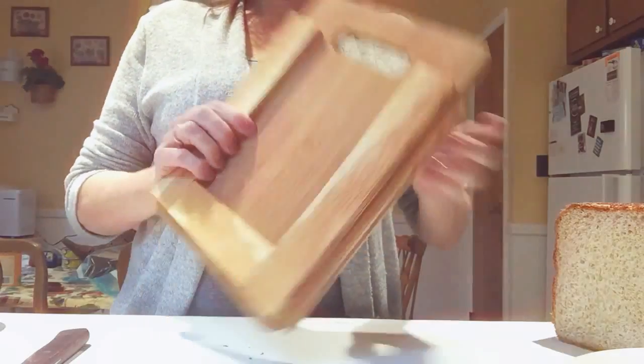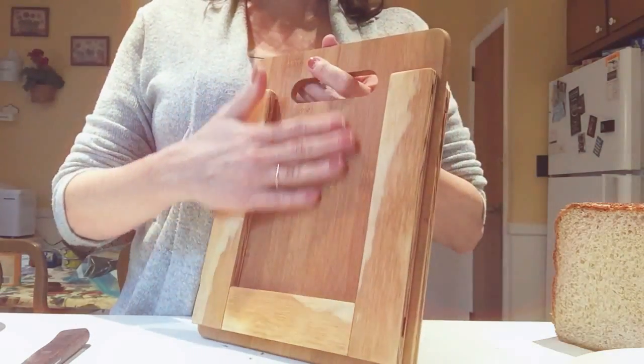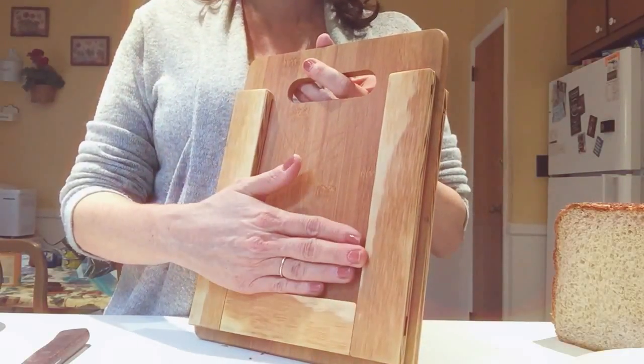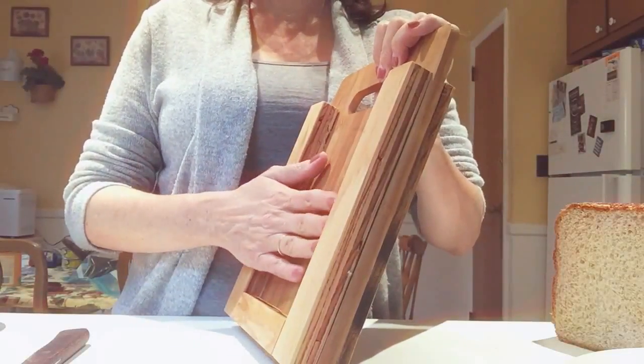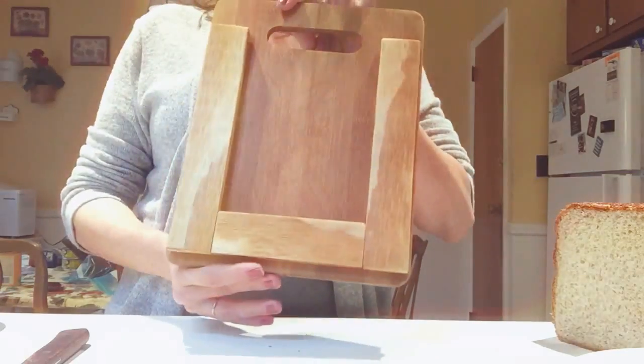It has two sides. This one cuts normal regular 5/8 inch slices of bread for sandwiches, and this side is a little deeper for thick cut. As you can tell, I made this myself.